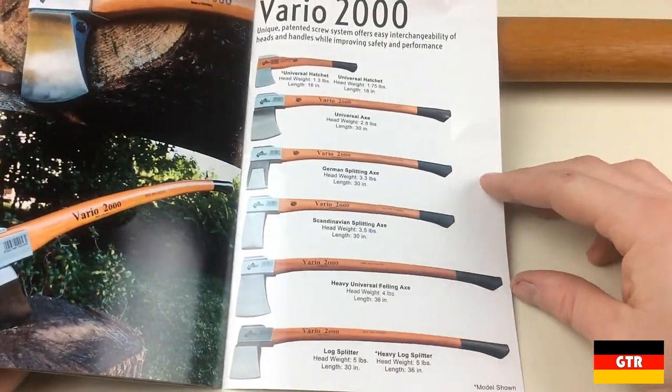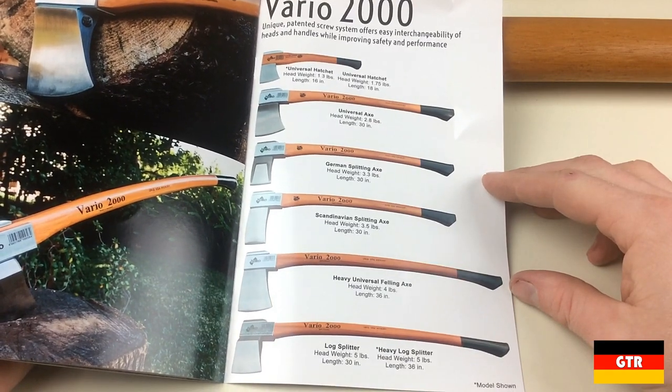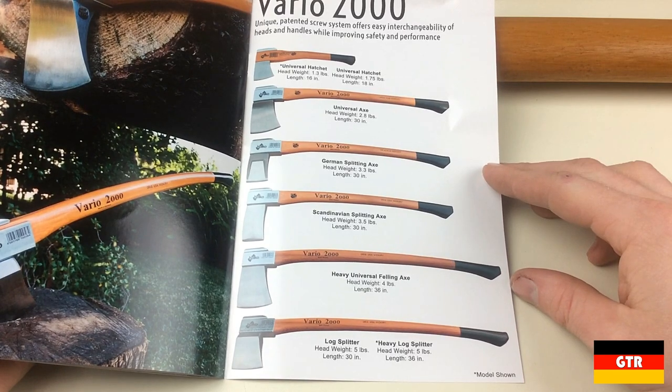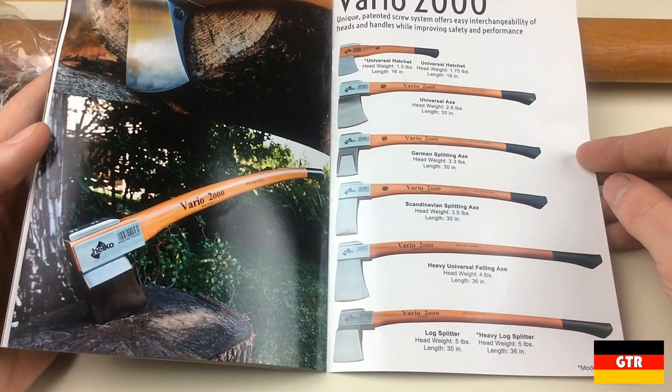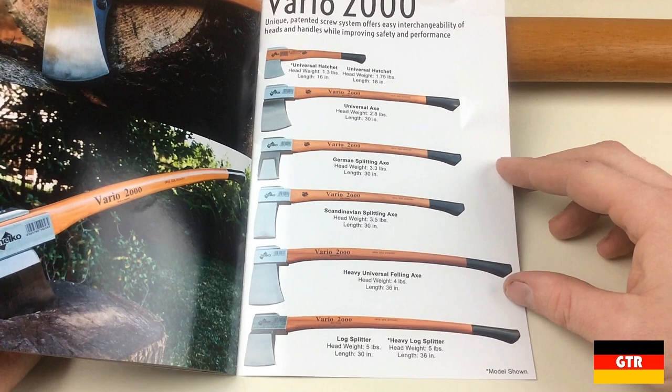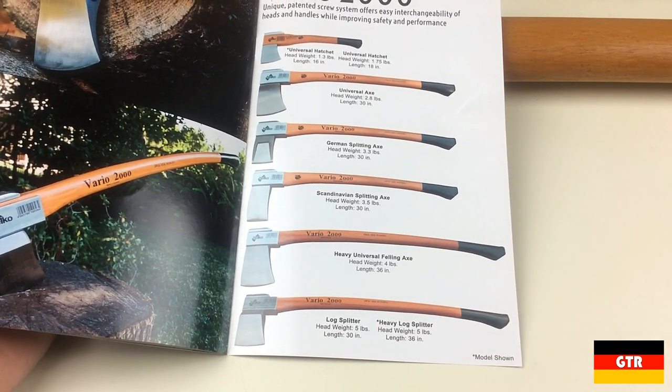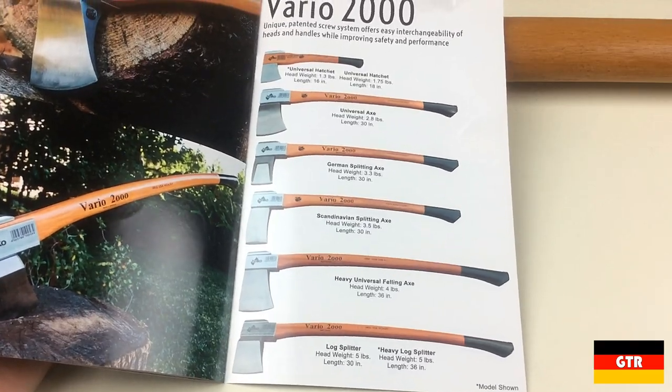Finally we get to the Vario 2000 line, which is the axe we are reviewing today. The cool feature about this series is the system they implemented for interchangeable heads. Normally it can be a cumbersome process to change an axe head, but with the Vario 2000 system it only requires removing two socket cap screws. The unit we are reviewing today is the heavy log splitter with model number 10058.